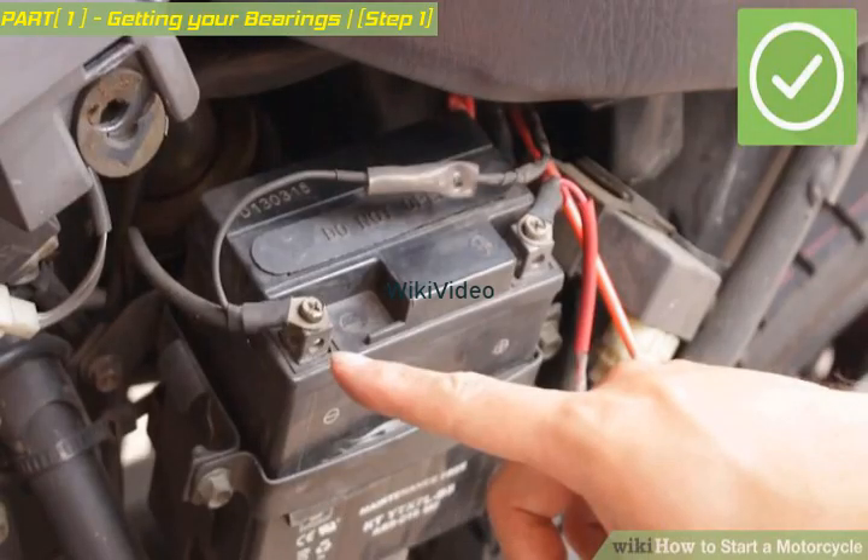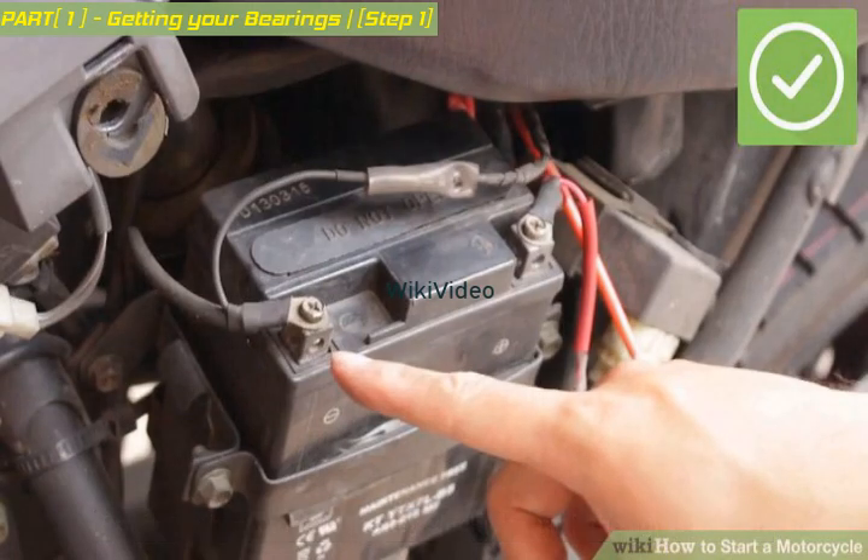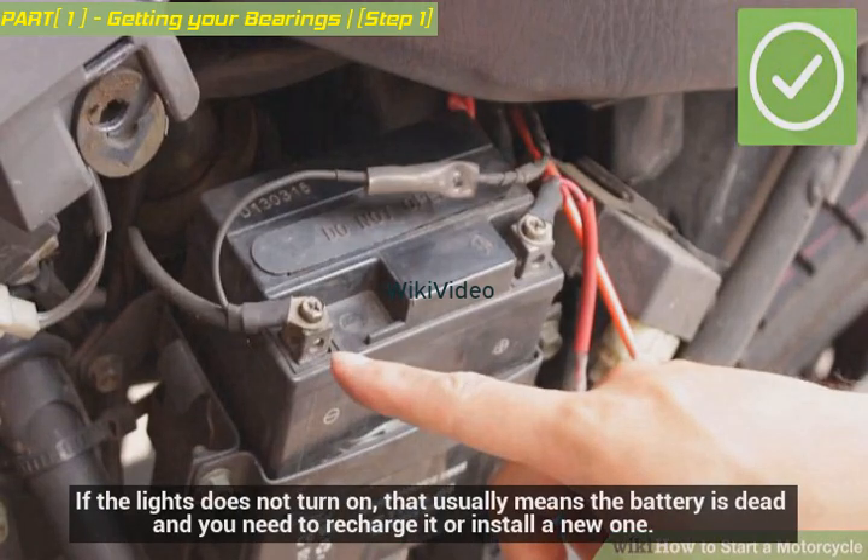Check the battery. Put in the key and turn the key clockwise until the lights turn on. If the lights do not turn on, that usually means the battery is dead and you need to recharge it or install a new one.